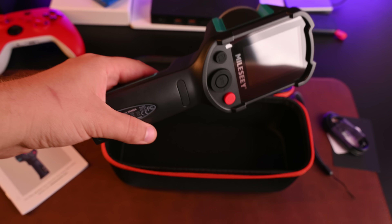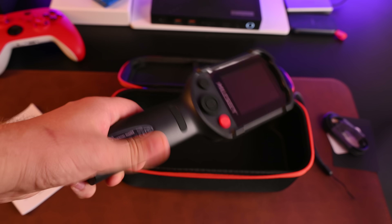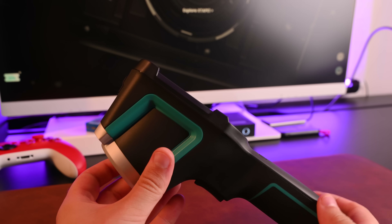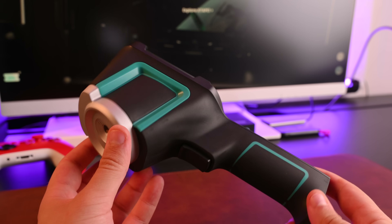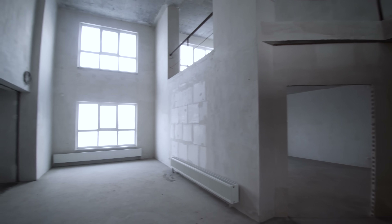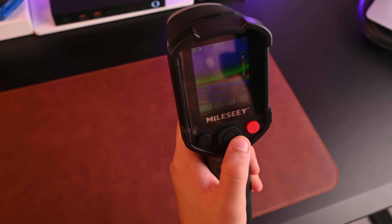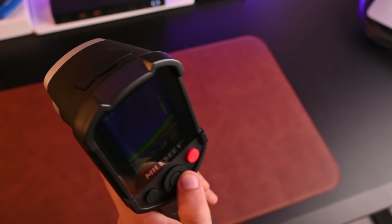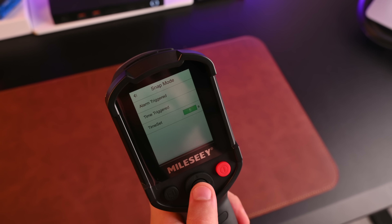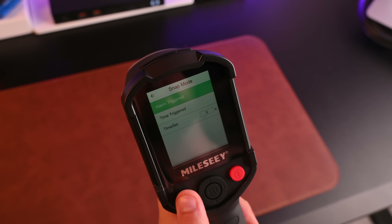Recently I got my hands on this thermal imaging camera called the Milesy T-R20PRO. It might be one of the most useful tools I've tested for detecting hidden problems around the house and in professional work. My name is Daniel, and in this video I'll show you how this thermal imager works — you'll see how it reveals issues that are completely invisible to the naked eye.